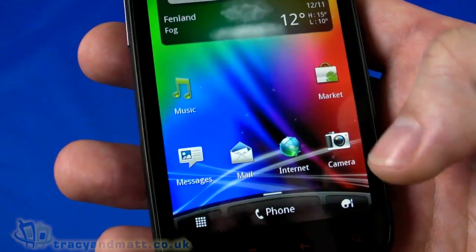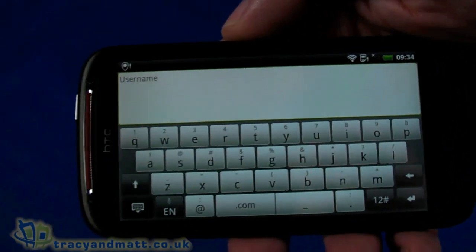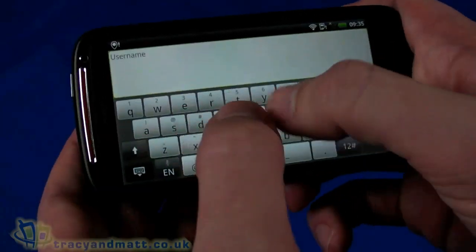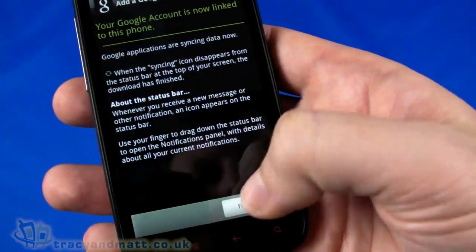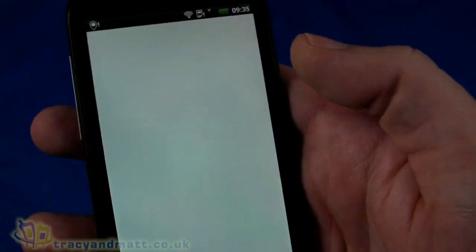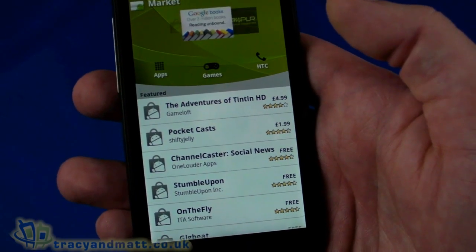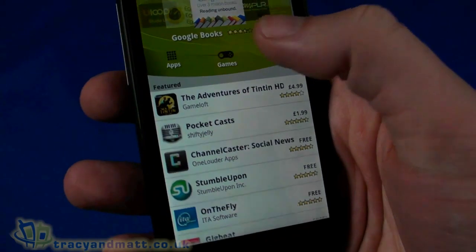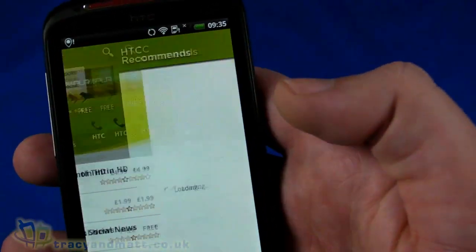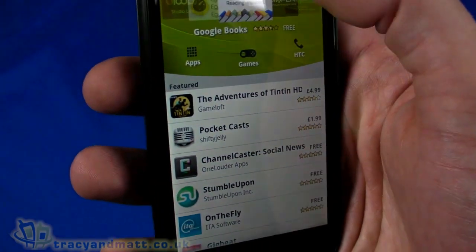Popping into Android Market, which requires a sign-in to my Google account. In landscape mode with the full large keyboard - even people with large thumbs will find it comfortable to type on the 4.3 inch display. Signing in and taking a look at Android Market. It's a standard implementation - you've got apps listed under category, games listed by genre, HTC recommendations, and search. We'll search for Quadrant, which is the benchmarking tool we use.